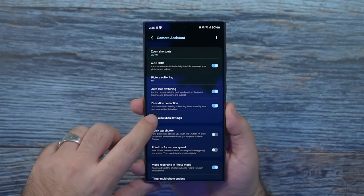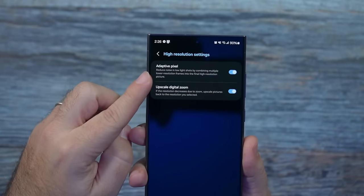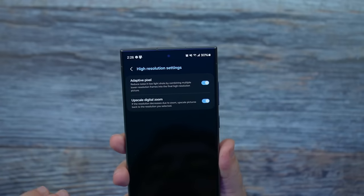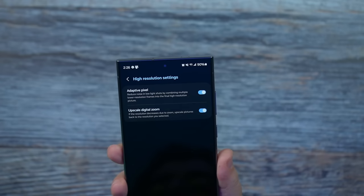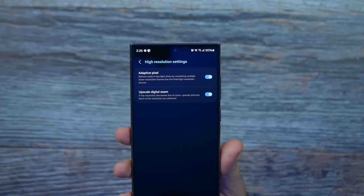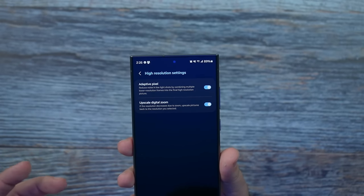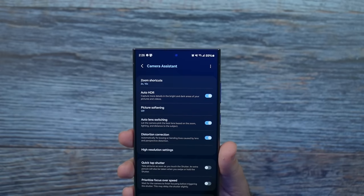Then we get to the next part, which is high resolution settings. You want to make sure both of these are on. This is going to allow adaptive pixel to basically switch to the correct low light mode and make it a higher resolution, including when doing upscale digital zoom. I'm not sure why this one is off by default, but it's definitely going to be better. It will take more processing power, but you're going to have much better quality photos.